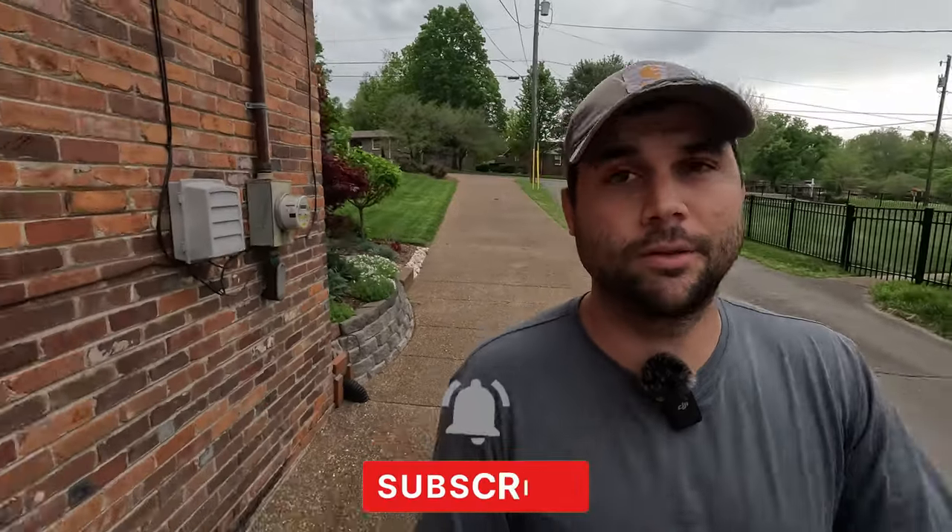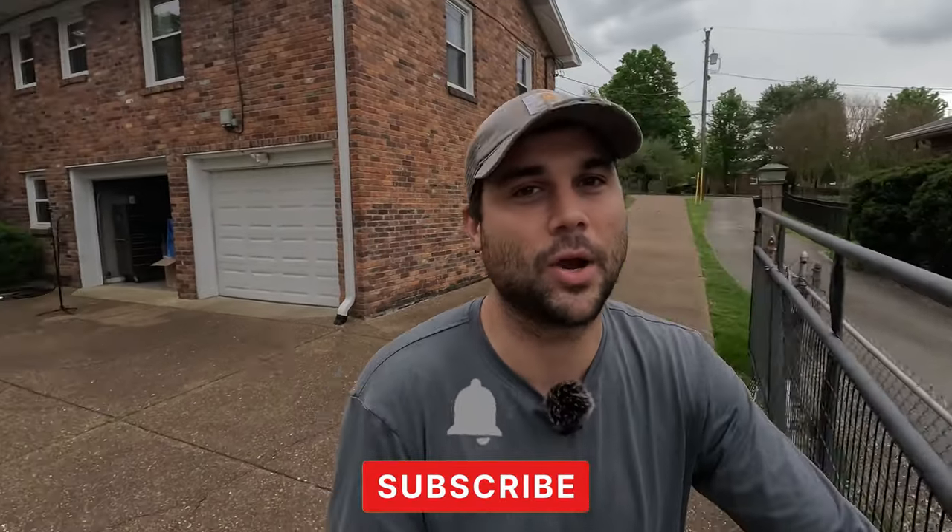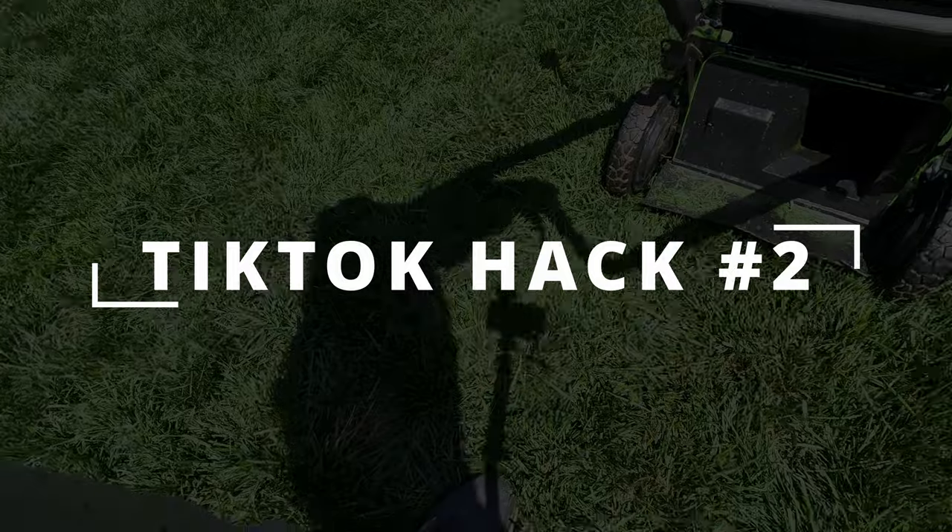While the grass is growing, I'm going to do tip number two. I'm going to try that one out and we'll see how it goes. But in the meantime, maybe you could hit that subscribe button. This gardening hack is so simple and it works perfectly every time.